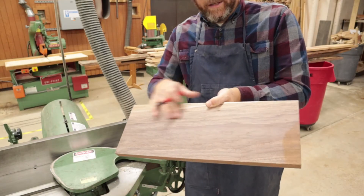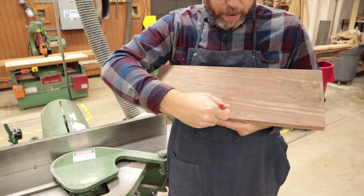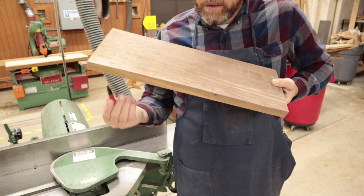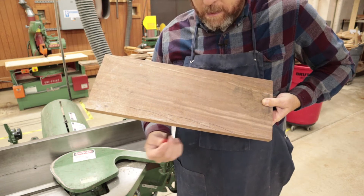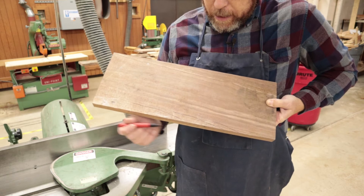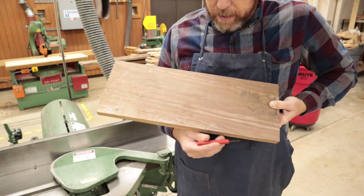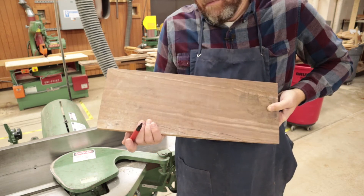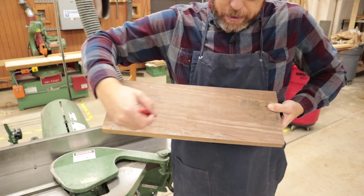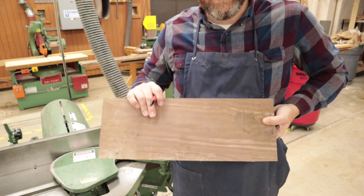Now that we've done our face, we want to do one edge. Again, we're looking for the grain to be going down, because our cutter blade is going to be going this way — cutting with the grain, not against it. Always make sure the grain orientation is at least flat or going down. If it's just going up a little bit or it's wavy, there's really nothing you can do — that's just the piece of wood. But if you can see the grain, always run it through with the grain going down towards you.